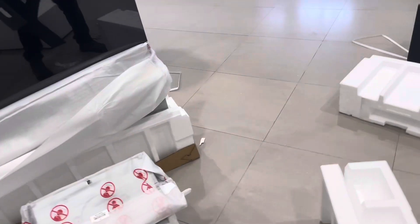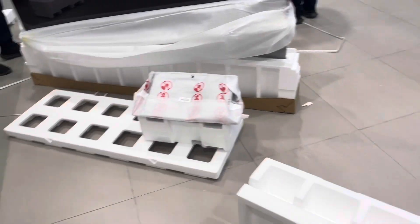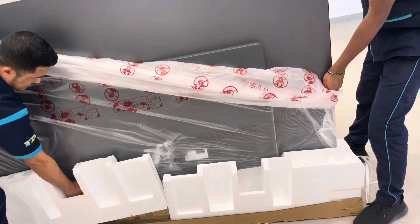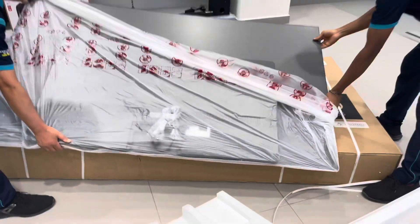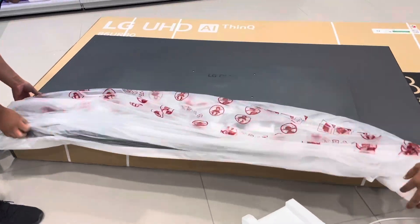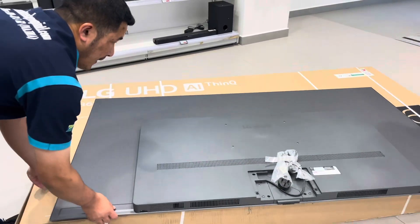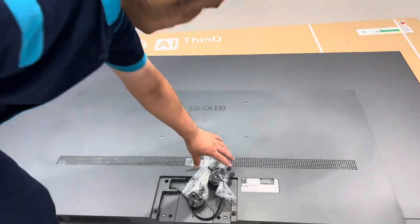The soundbar doesn't come with the TV — you have to buy it separately — but it directly matches with the C series and G series on LG. Here is how you install the TV: remove it, hold it carefully, and you can put it on the empty carton. Carefully remove the bag. That's how it's unboxed.